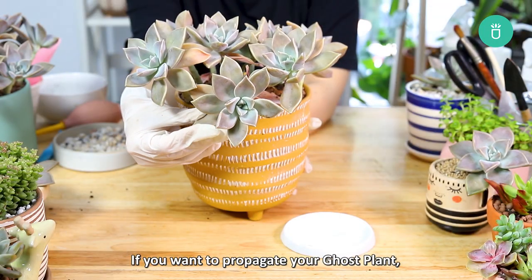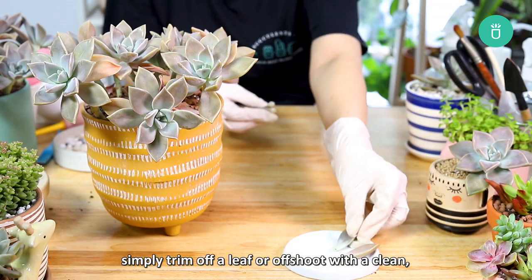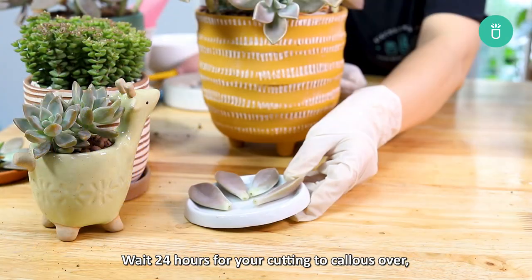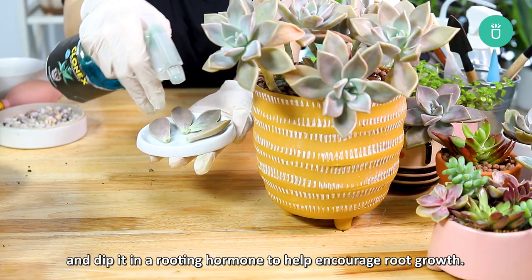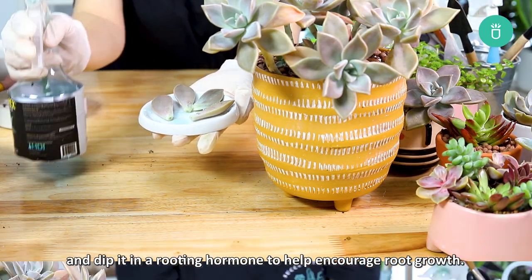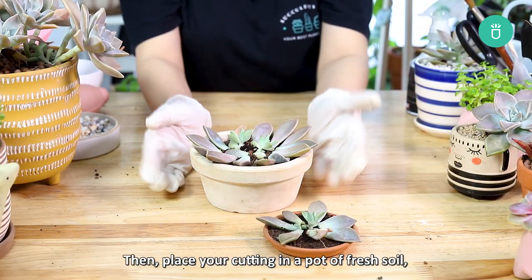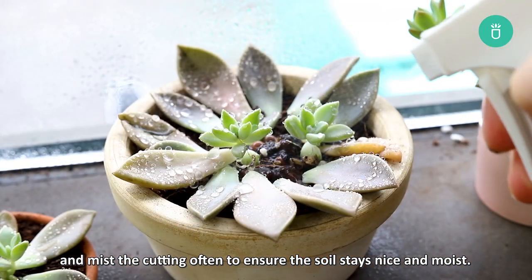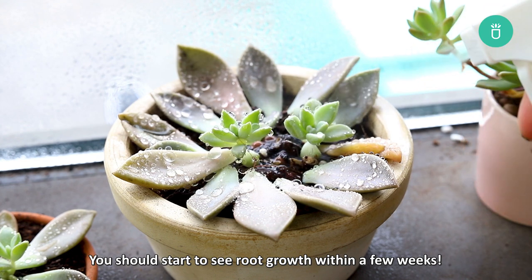If you want to propagate your ghost plant, simply trim off a leaf or shoot with a clean, sharp pair of scissors or knife. Wait 24 hours for your cutting to callus over, then dip it into a rooting hormone to help encourage root growth. Place your cutting in a pot of soil and mist it often to ensure the soil stays nice and moist. You should start to see some root growth within a few weeks.